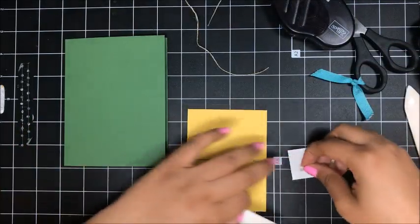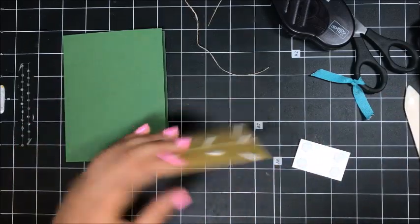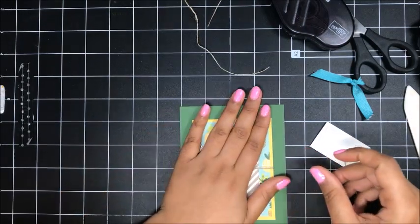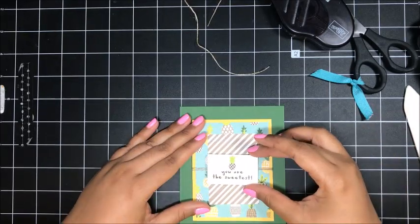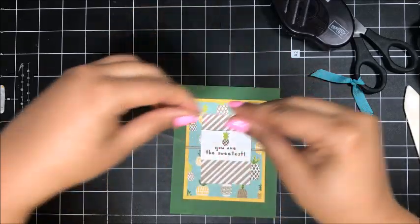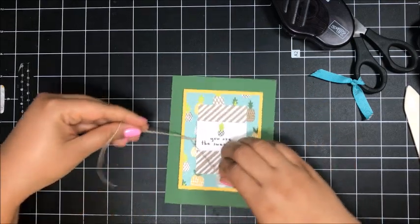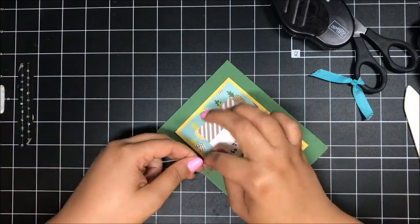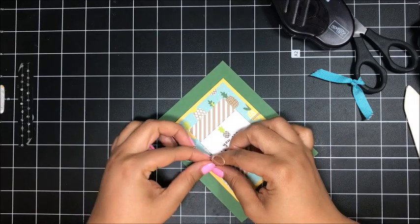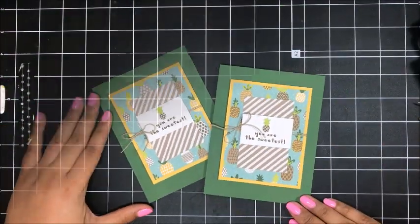Same situation here — dimensionals on the back. I've got my backings off these layers. I'll add one layer to the center, then add the striped piece, and then with the remaining piece of twine I'm just going to slip it under these two pieces and tie it off to the side in a bow. Card number four complete — I'll bring in my original. You Are the Sweetest.